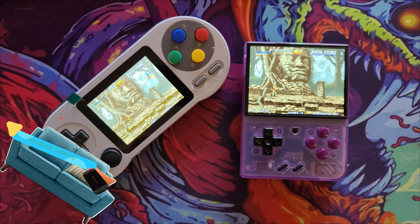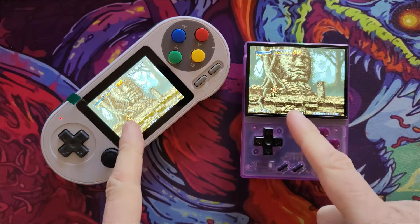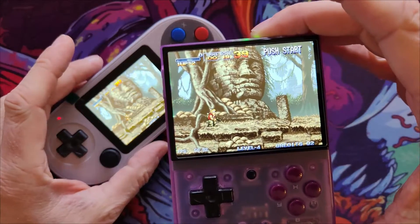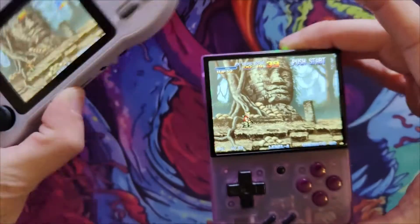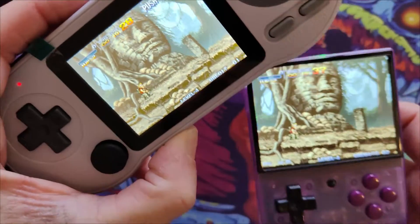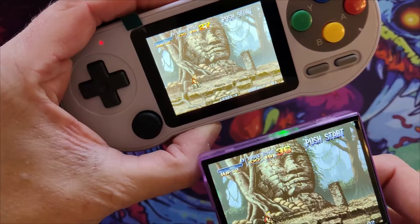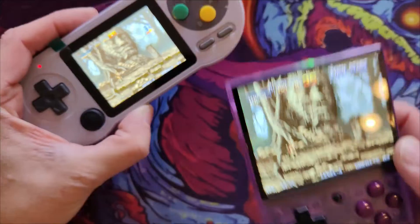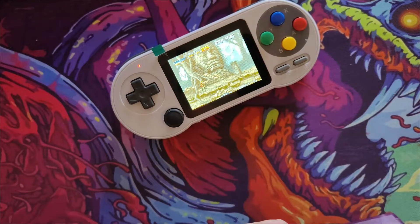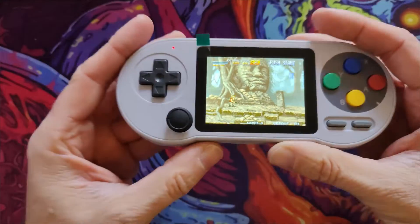Video number three for the Data Frog SF2000. As you can see we're running Metal Slug — I just want to do a quick comparison so you can see the difference in fidelity. This is running at full brightness, and so is this, but this one is washed out by comparison. Also, this is running at 60fps and this is running at 48fps, so let's just turn both of these off.